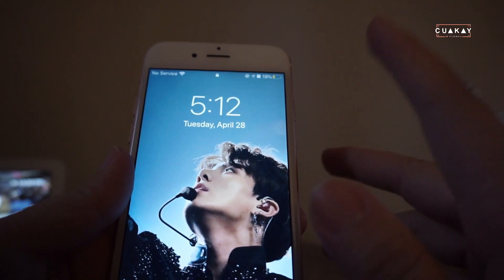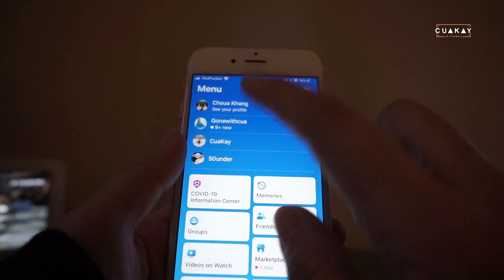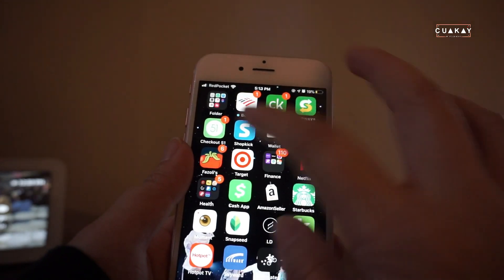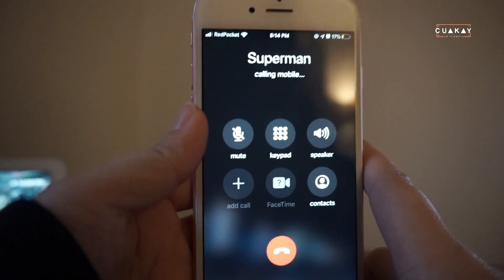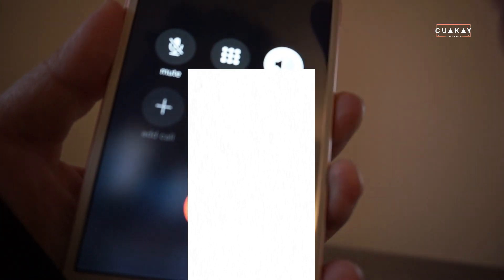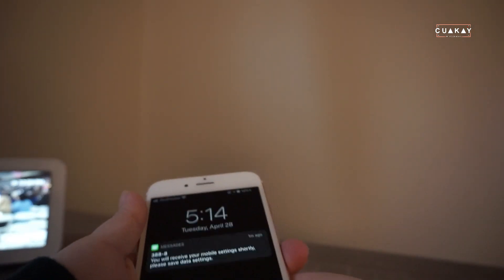Let's call somebody to test it out. My sister picks up but says the balance is too low. So basically what happened is I had to wait probably about three to five minutes. Let me try again — and again it says please make a payment. We just had to wait about a minute or two for the line to fully activate.